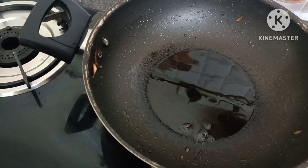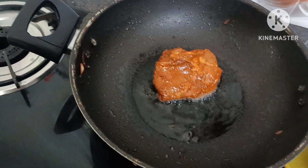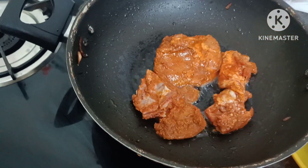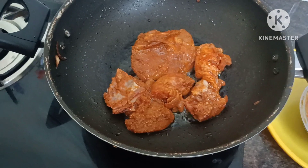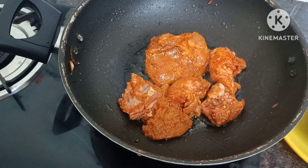I will add the masala in the pan. You can add the chicken with the corn and the garlic paste — ginger and garlic paste. Pour in the flour.